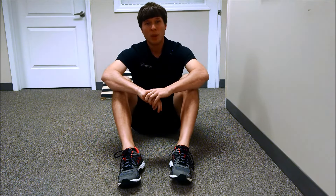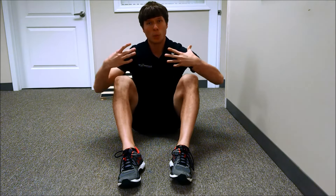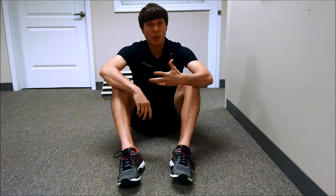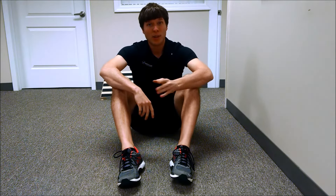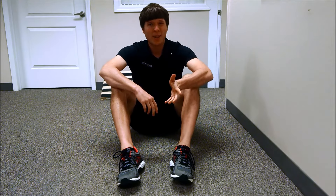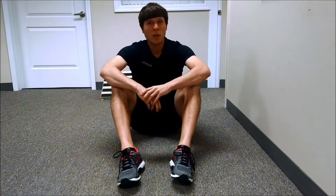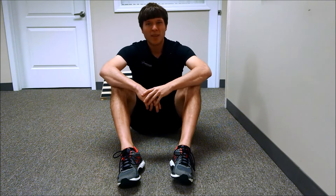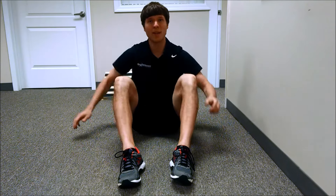I preach that with core exercises, what we should do is brace our core and move other things, rather than your traditional sit-up or ab crunch, which is not a good thing to be doing for your lumbar spine. I find a lot of people telling me that it's hard to test their core doing that concept of bracing the core and moving other things. So this exercise I'm going to show you today will really challenge that core when performed correctly.